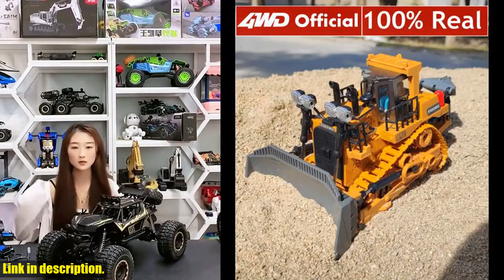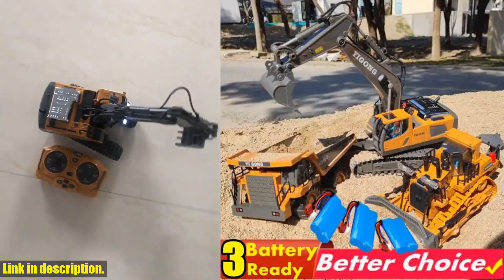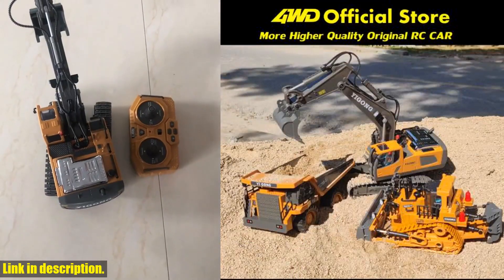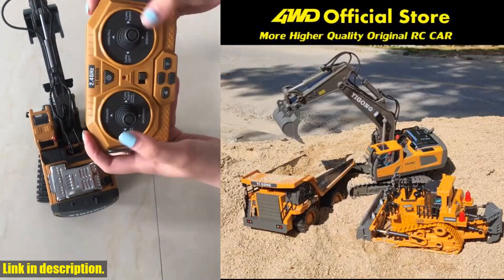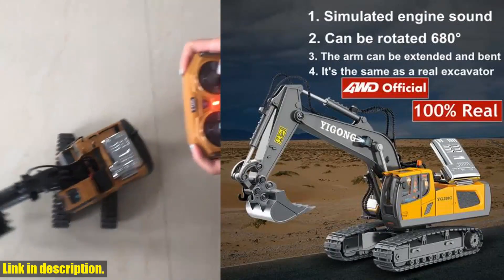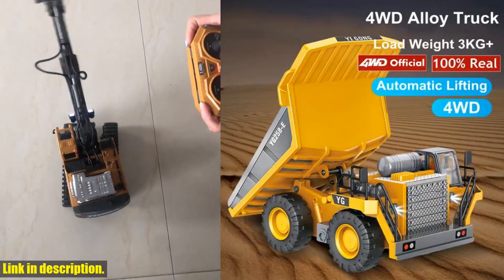With its powerful motors and heavy rubber track tires, this RC excavator can move forward, backward, right, and left. The multi-channel joystick makes it flexible to dig, carry, lift, and maneuver in other ways, providing endless fun for your little ones. This RC excavator comes with two bigger capacity batteries, allowing your kids to enjoy construction fun without any interruptions.